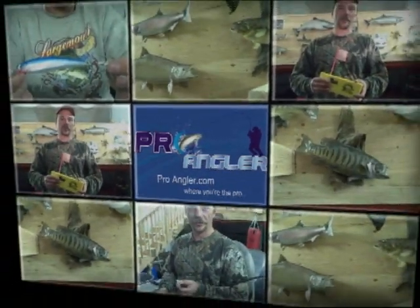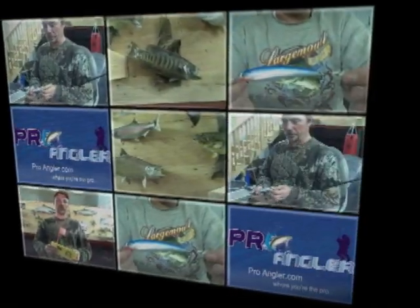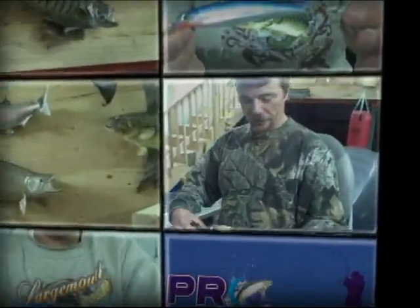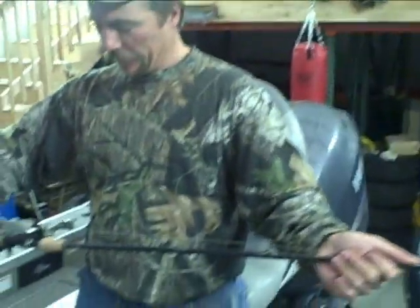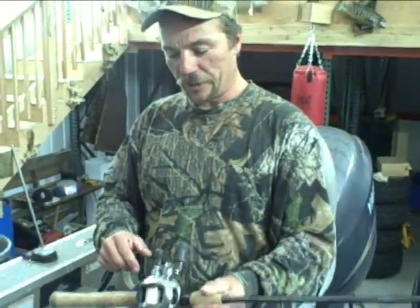Today's episode we're going to head off towards the northern panhandle of Idaho and do some pike fishing. The first thing you want to do is get yourself a nice medium action rod at your local sporting goods store. And the main key is to have a smooth running reel — something like a nice Shimano Corrado.